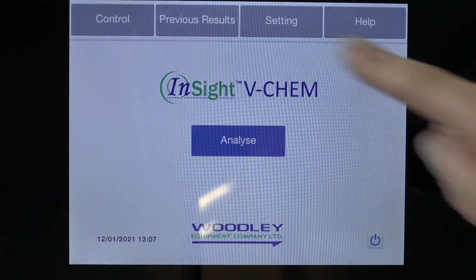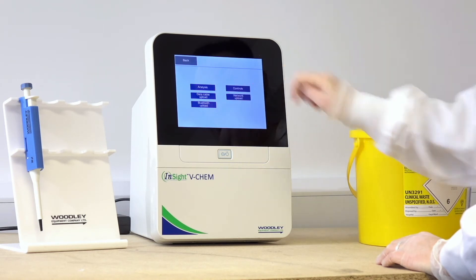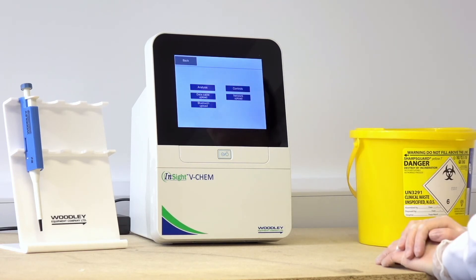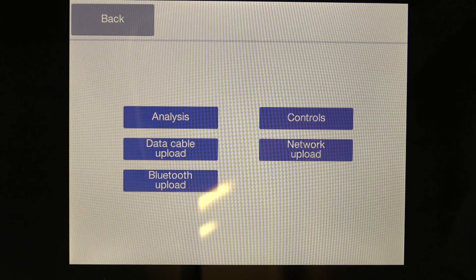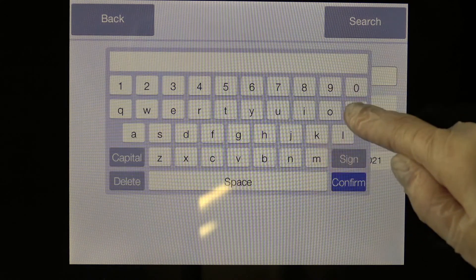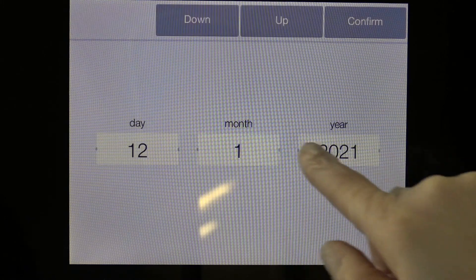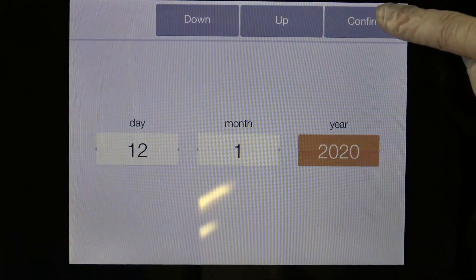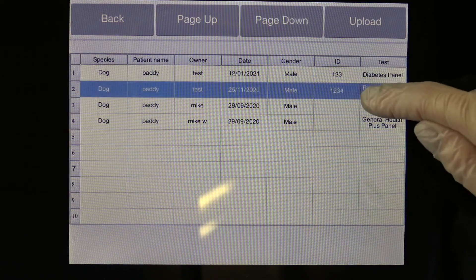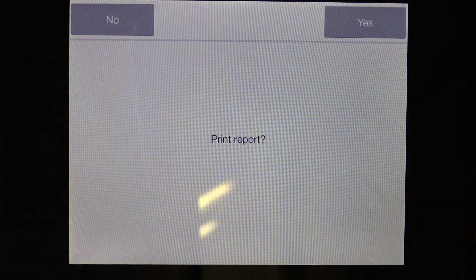To view previous results, select Previous Results from the main screen. Select Analysis to search for patient results, or Controls to view previous QC results. The other options shown are to upload results via the different connectivity options. For searching patient results, select Analysis and use any of the fields to filter results. Ensure the date is adjusted to search for results within a specific time frame. Select Search and the filtered results will now be displayed. Select a result to view. Previous results can be reprinted on the built-in thermal printer by selecting Export and Print.